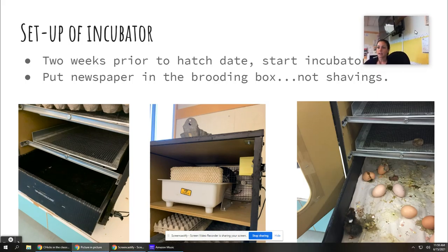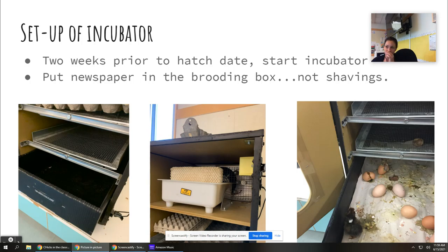Before I get the chicks, I set up the incubator — I do it two weeks prior. The instruction manual says one day, but it takes longer to get to the right humidity, especially in western Washington where humidity is super high. I put newspaper in the bottom brooding box so that when they all hatch out you can just take all that newspaper and throw it away, then spray it with a disinfectant — it doesn't take much cleanup.